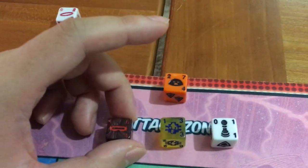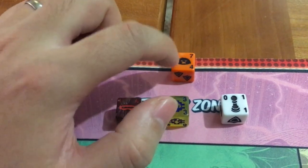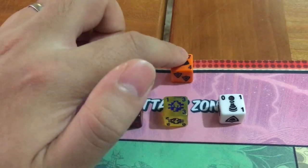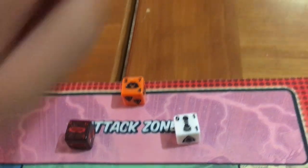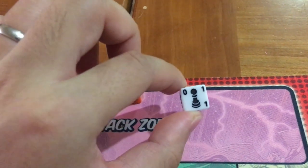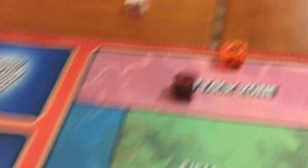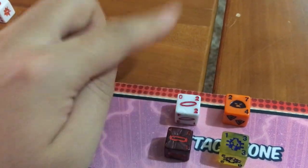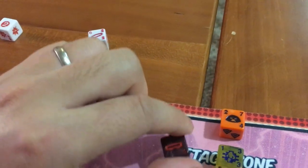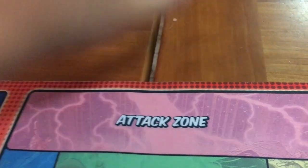Looking at the other matchup, Kitty Pryde's attack of three is not enough to pierce Juggernaut's defense of four, and Juggernaut has an attack of seven, so he knocks out Kitty Pryde. The unblocked sidekick deals one straight damage to player two. Importantly, excess damage doesn't spill over — even though Cyclops had attack six against a defense of two, it just gets wasted; it's simply a blocked attack. Cyclops returns to the field zone, and Juggernaut returns to player two's field zone.